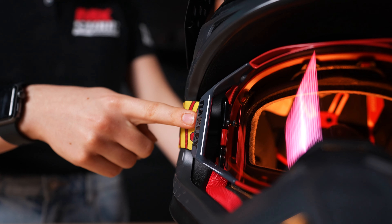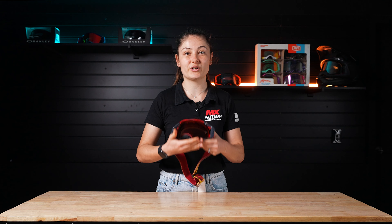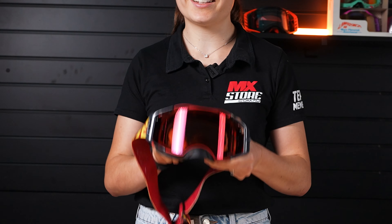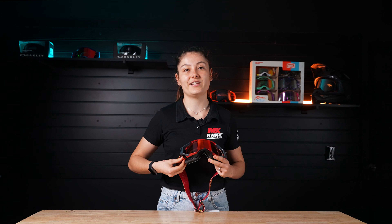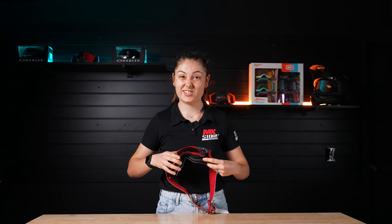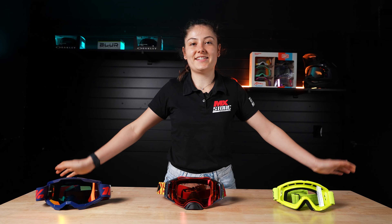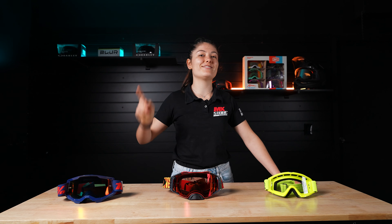Oakley Airbrakes — what I'd say is the most premium goggle out there. These have the Prism lens in them for increased clarity. The inner frame is matte black, which reduces glare. Plus, this is a fully serviceable goggle. You've also got the Switch Lock lens changing system, which is just the easiest lens changing system out there. Now, if you're grabbing yourself a set of these goggles but you're stuck on how to change the lens, we've got another video for that.